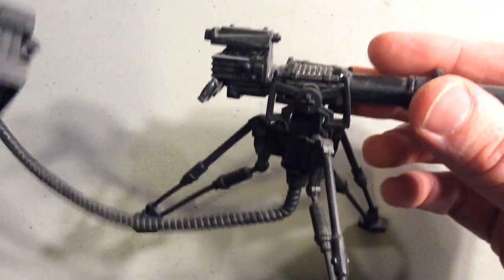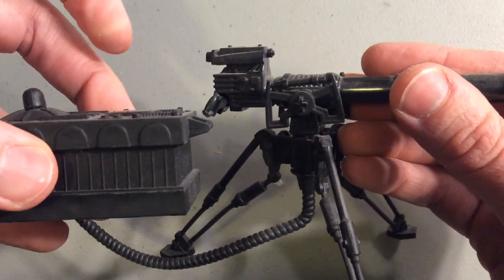Then you have the E-Web Blaster. I actually used my Power of the Force 2 E-Web Blaster — it worked just fine. It's one of the better Power of the Force 2 items.